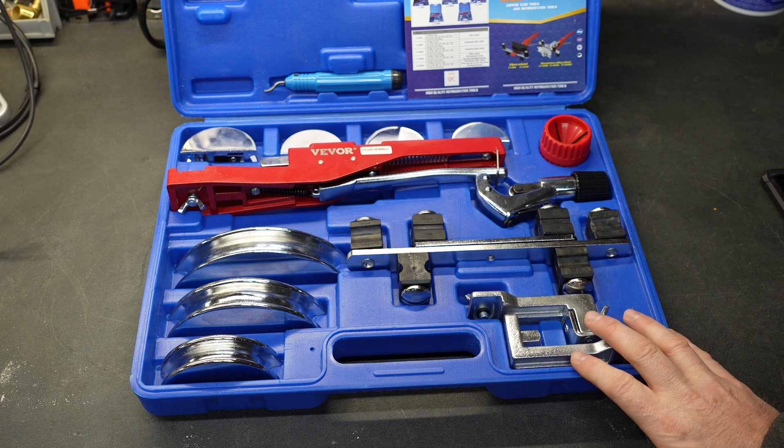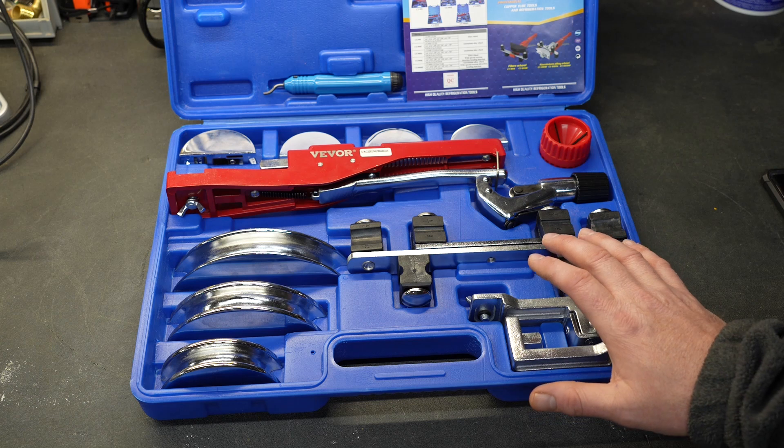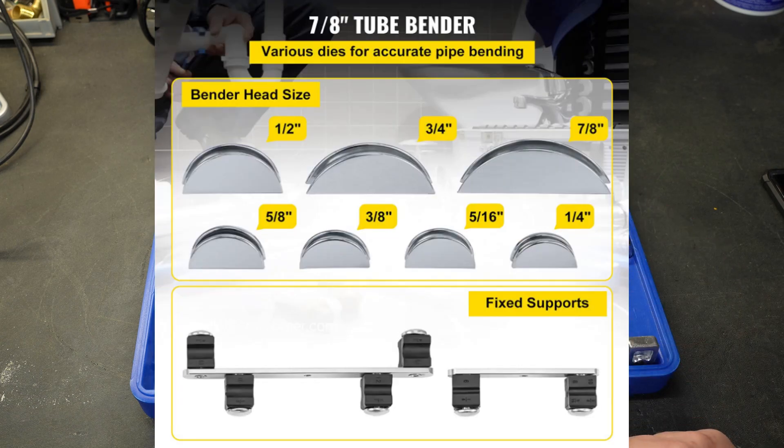Something like this kit would be used in the HVAC or maybe even the refrigeration industry. It would be perfect for bending aluminum and copper tubing from one quarter inch all the way up to seven eighths of an inch.